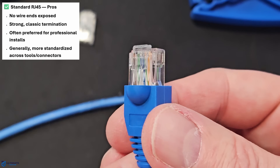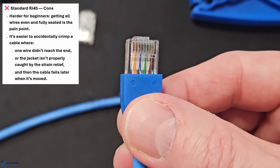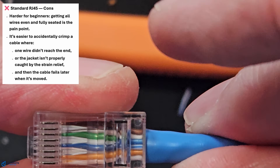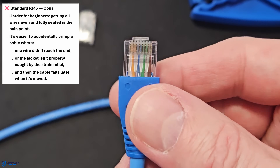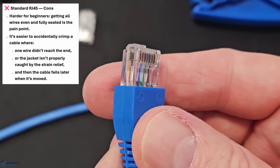But what about the disadvantages of a standard RJ45 connector? First, it's quite a bit harder for beginners — getting all eight wires even and fully seated is the pain point, and this process takes some patience. Even when you think you have it correct, you'll go to crimp the wires only to find out one or more wires didn't reach the end. And second, it's just more time consuming, especially for beginners.